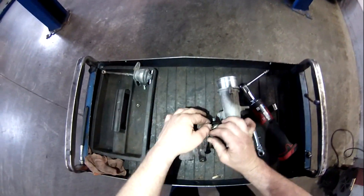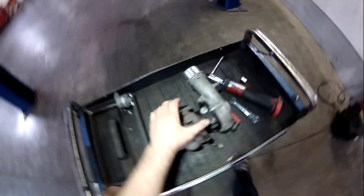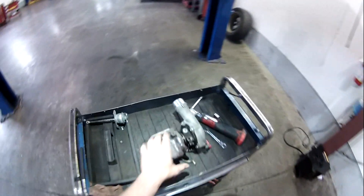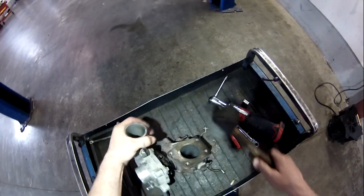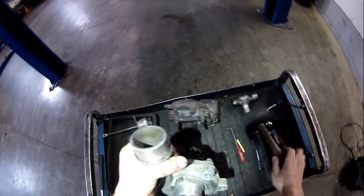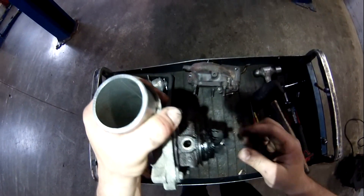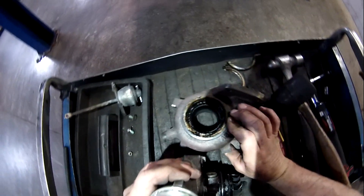Hopefully this comes apart without some trouble. I need my trusty hammer. There we go. We got that apart. It came apart pretty easy. Well, you can see a little bit of shiny on each one of these fins. That means it was crashing into the housing, the turbine housing.